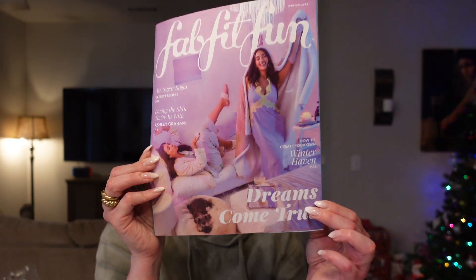The first thing I want to show you is the FabFitFun magazine. Honestly I don't really read through this, though I probably should because there is some good info — you can get recipes, how to use the products, things like that. It does say 'dreams come true' on the front. They used to give you the prices of each product but they don't do that anymore.